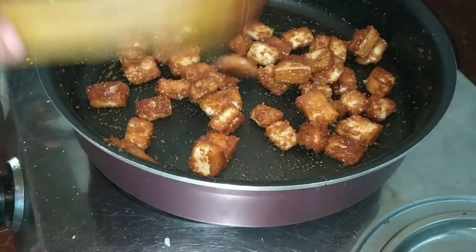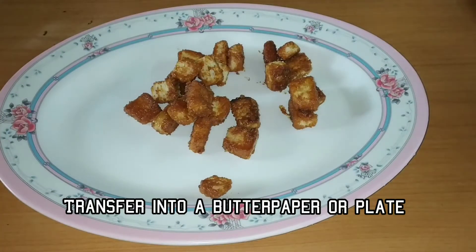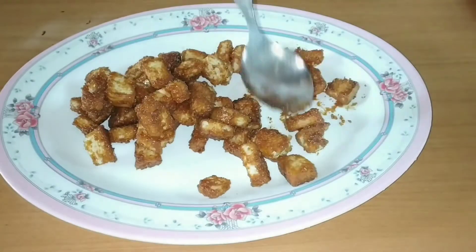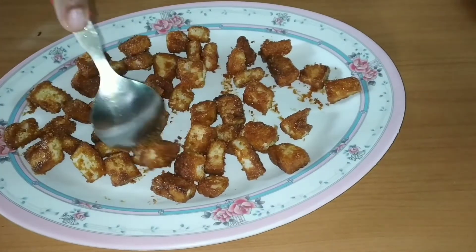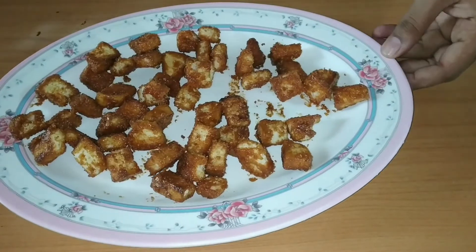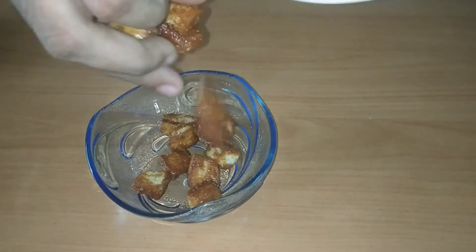Put the caramel on the plate and put the butter paper on the plate. Put the butter on the plate and put it on the plate.